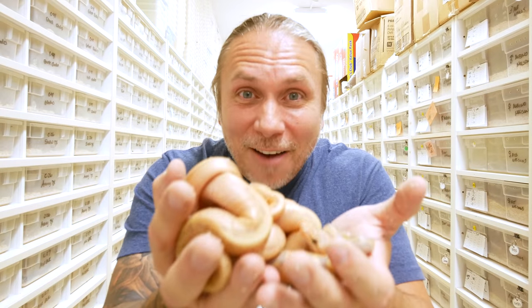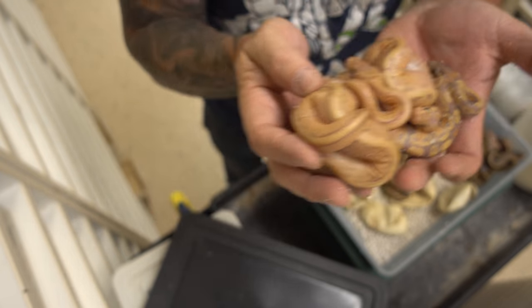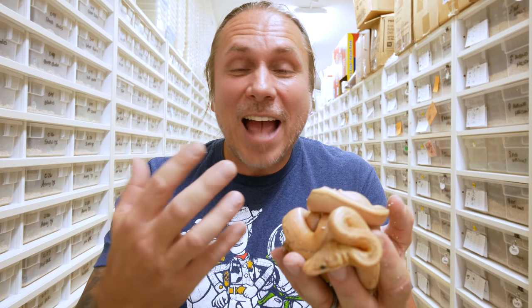I am just in love with all these baby snakes. Every day is a great day when you can wake up and hatch out some really cool animals. We're gonna have to set these guys up, get them feeding, and eventually they'll get on the website — the ones that we don't decide to keep.